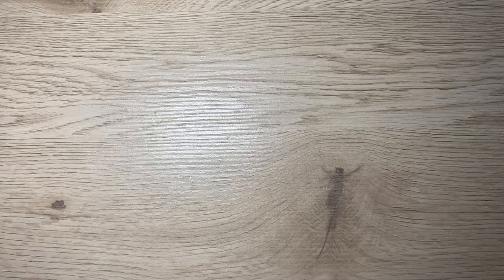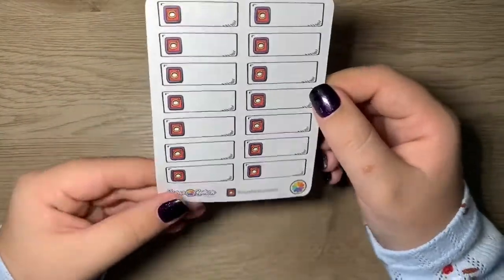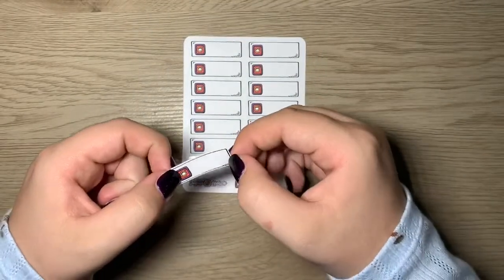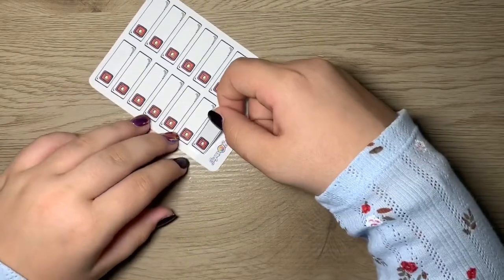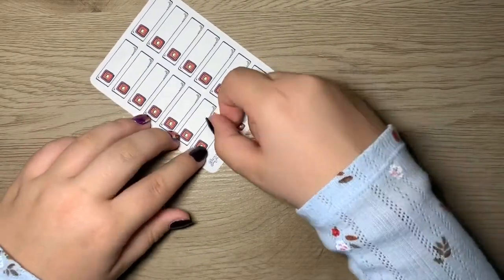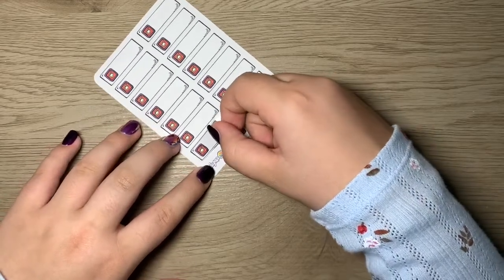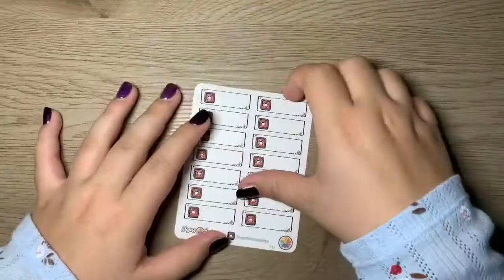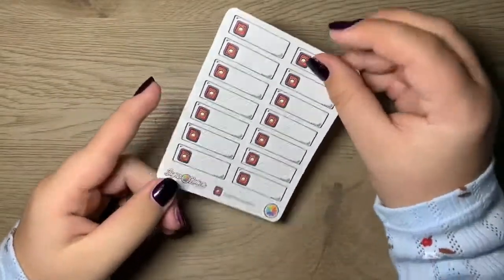To go along with that, I also grabbed the Instagram ones for the same reason — look how cute these are, so freaking cute! That's just going to be so cute in my planner. I still have to take photos for my Instagram, but it's just so cute. Oh my goodness, how stinking cute — I'm in love.